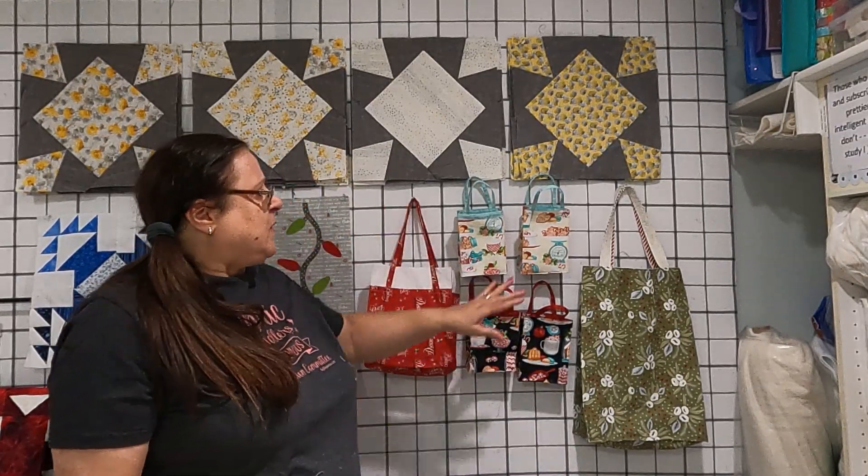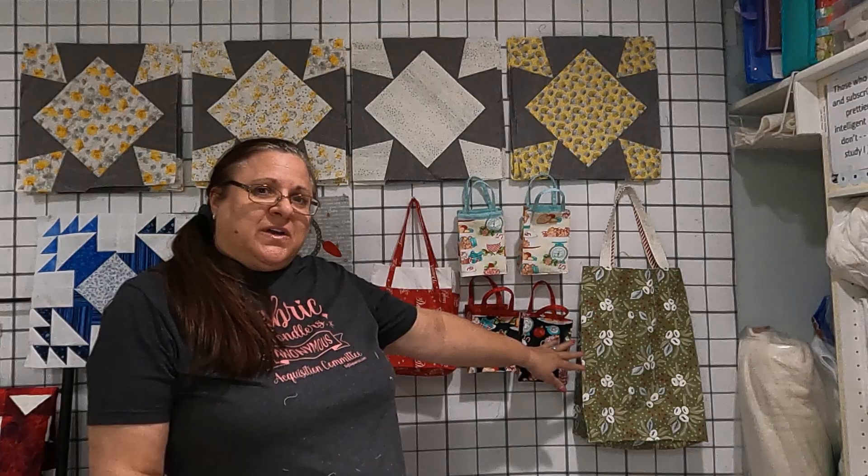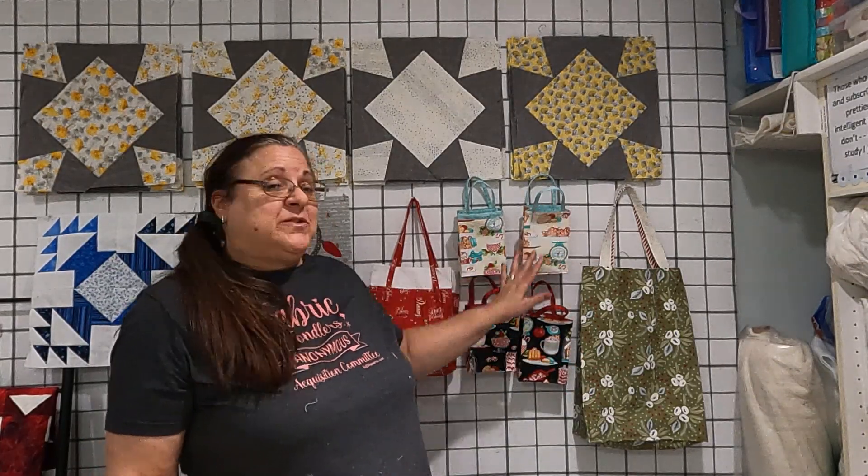Tis the season to be busy, right? I am finishing up a tutorial on this. You should see this on Monday, but these are gift bags.